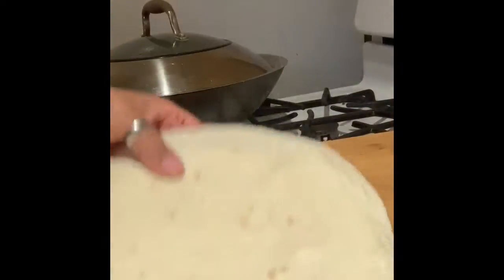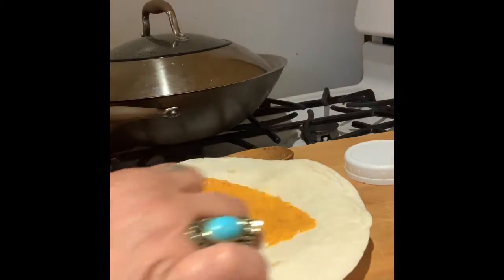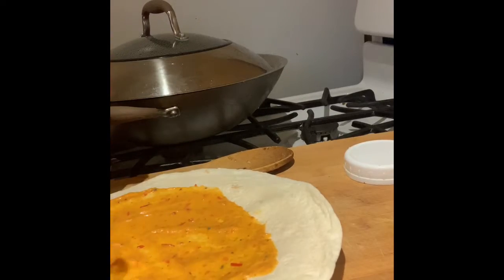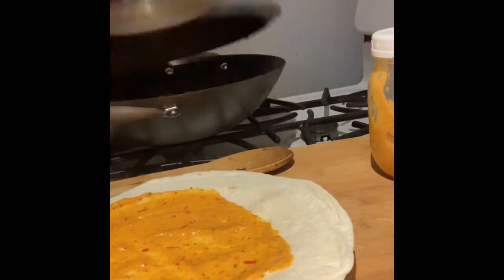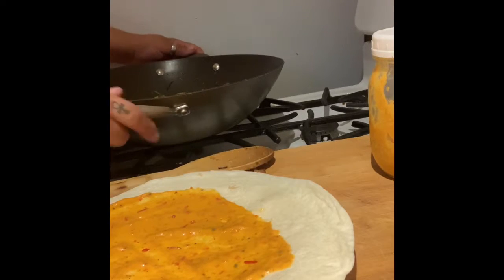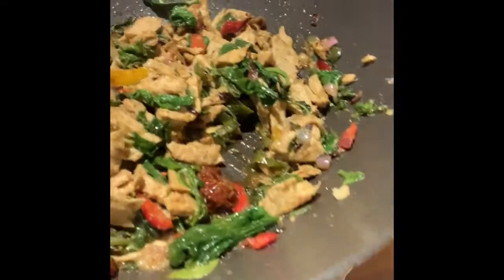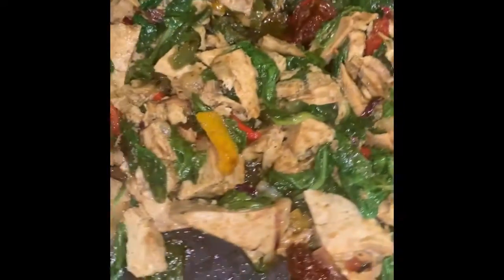On my Missions flatbread, I'm going to take my delicious cheese sauce that I made the other day and spread that on there. Now let's go for our food. I'm about to take some of this and put it on my wrap. I'm not going to toast it because I want to eat it now — just like that.